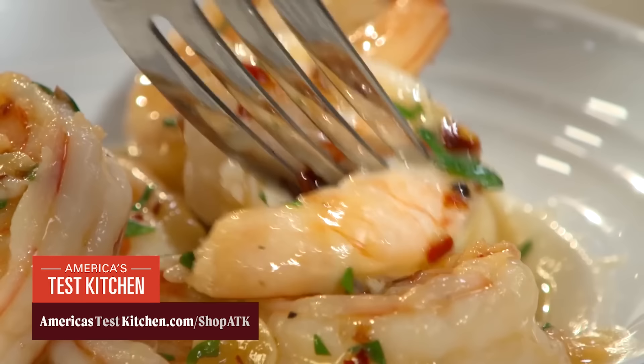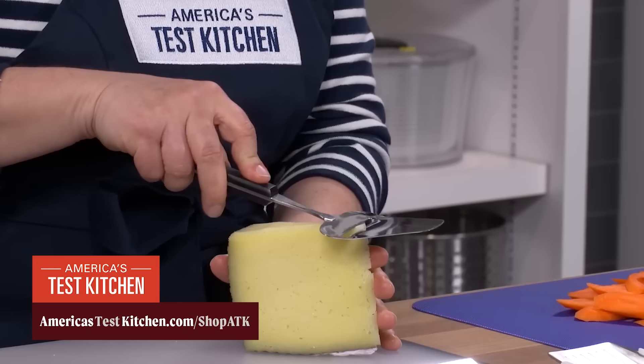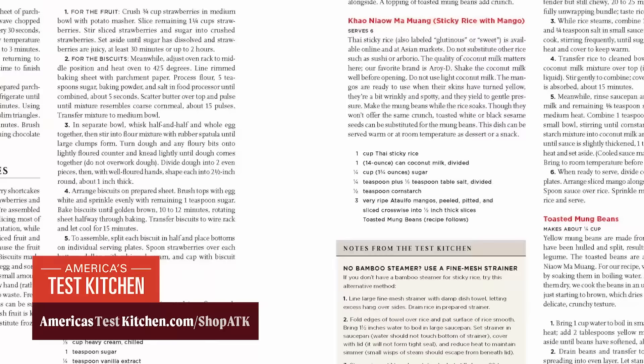Introducing the complete America's Test Kitchen TV Show Cookbook, featuring every recipe from every episode — that's thousands of recipes, along with reviews, gadgets, and tips. We've included insider notes alongside each recipe, plus a handy shopping guide. Get your copy today at americastestkitchen.com.